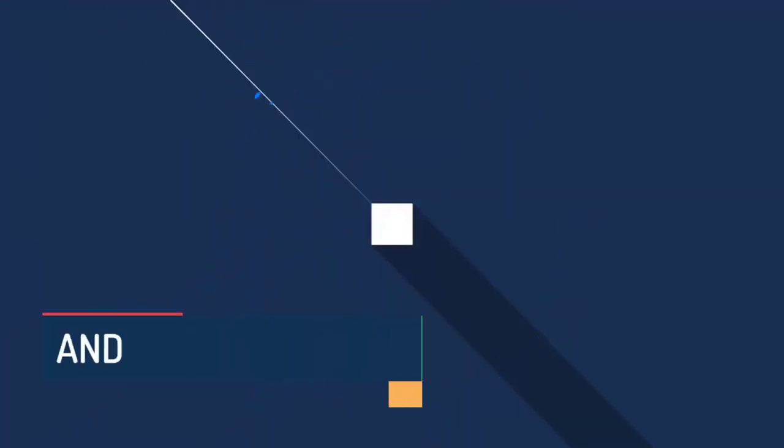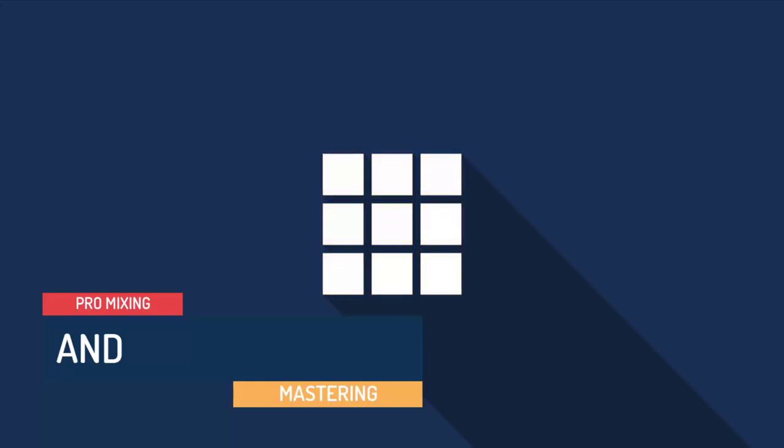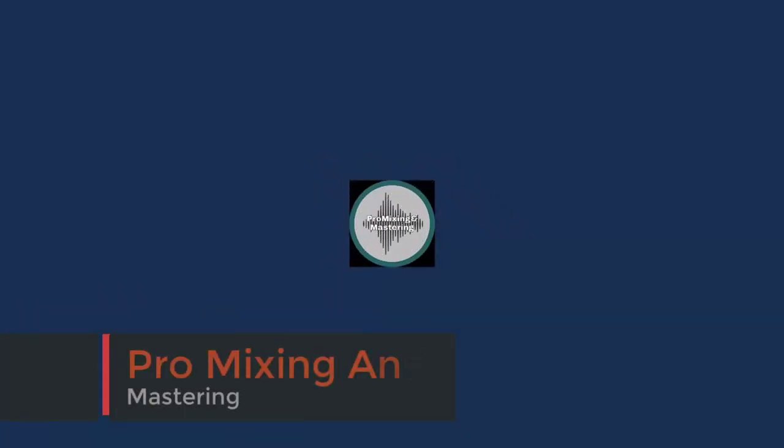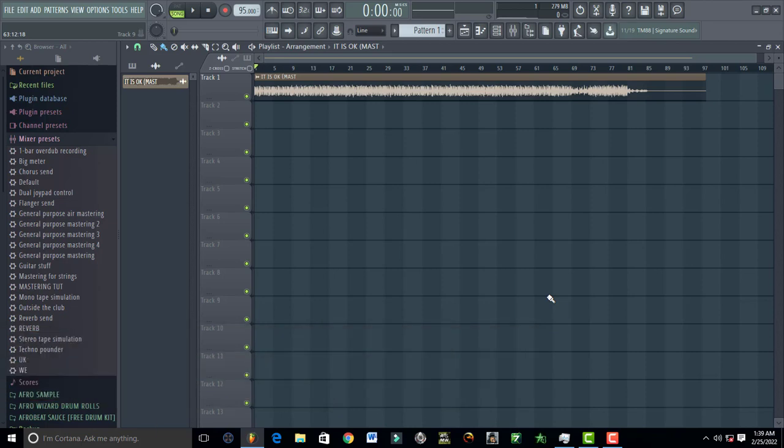Hello guys, welcome to Pro Mixing Mastering. Today I'm going to teach you how to master like a pro in FL Studio. So let's go ahead and play this.